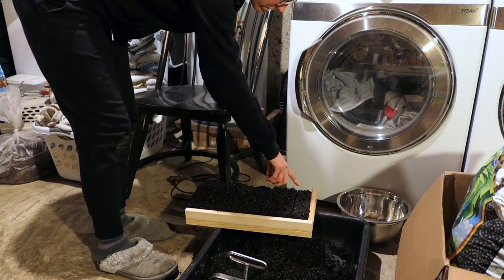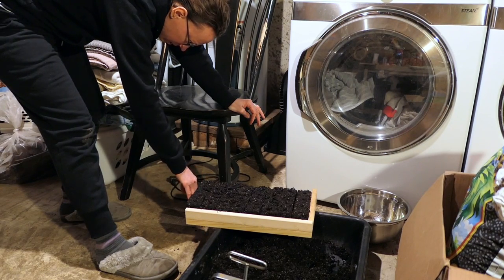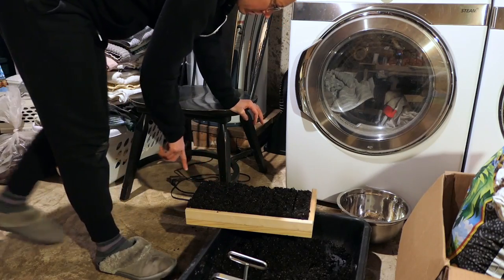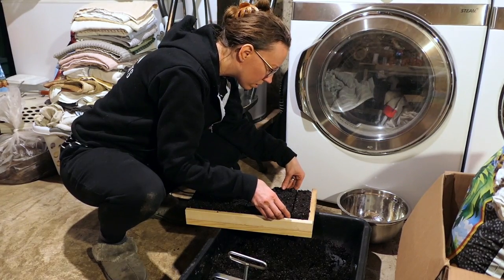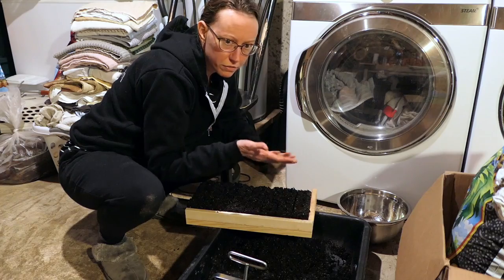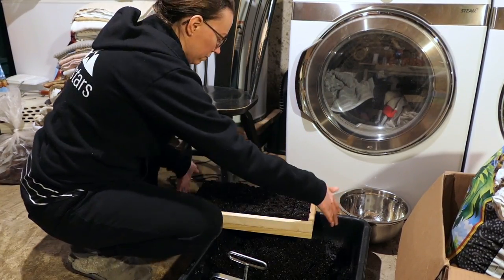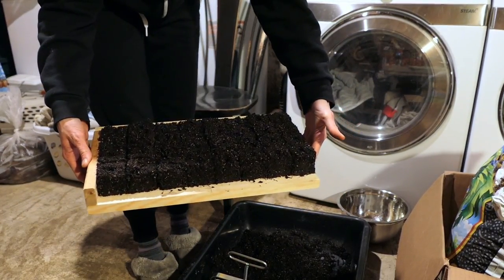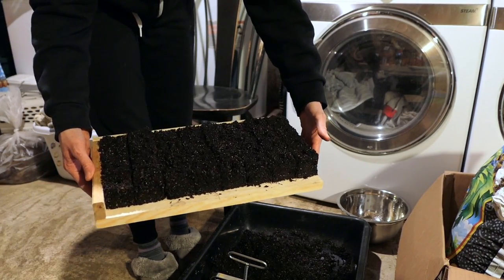I probably should have been a little tighter in the beginning — I would have had a little more room for this last row. I'm also afraid to move them. Alright, so we have one tray filled with 32 blocks.